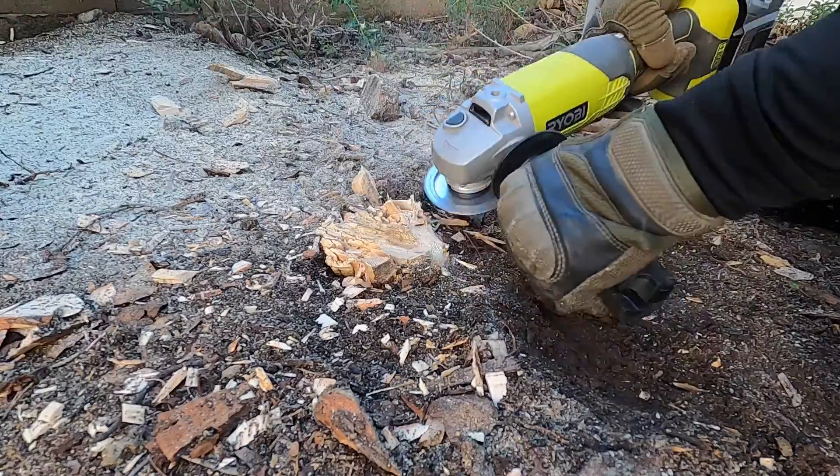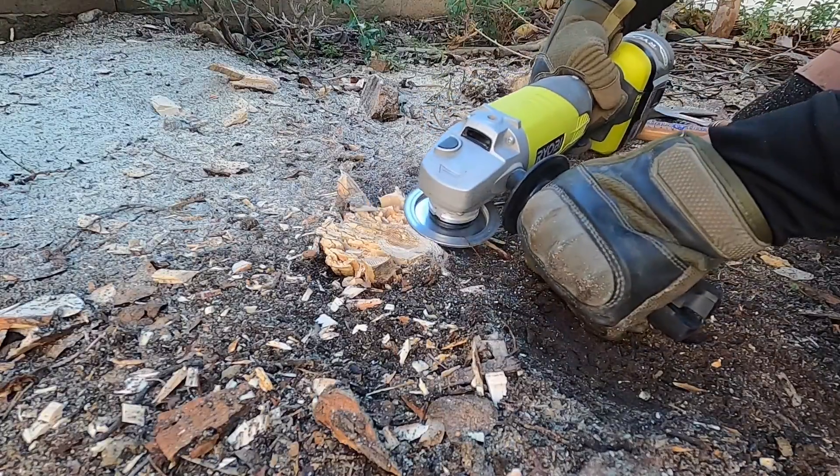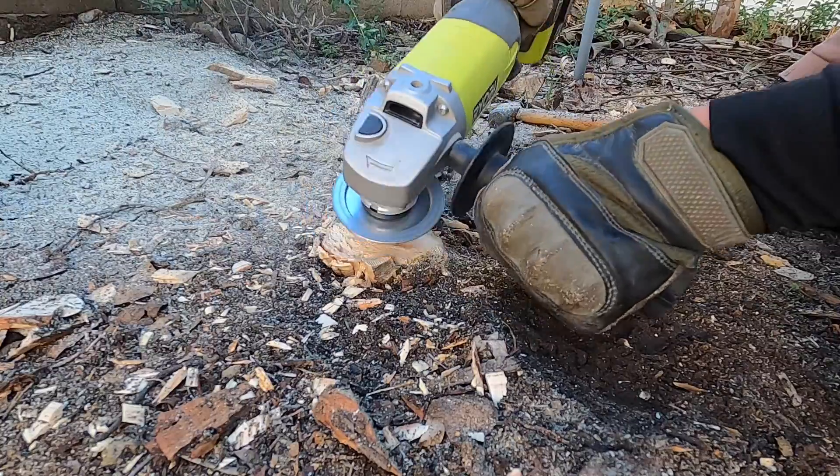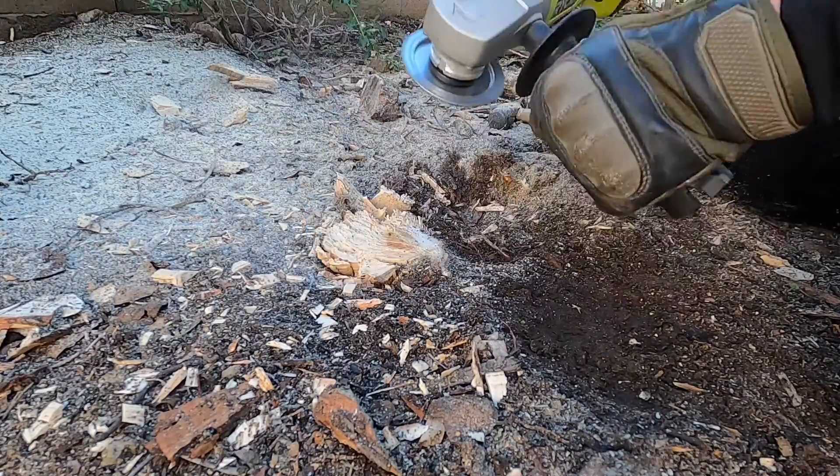Here I discovered that angling the wood shaping wheel really high reduces the kickback. Technically this is probably not the right tool for the job — as the tool's name implies, it is meant for wood shaping, not necessarily deep stump removal.